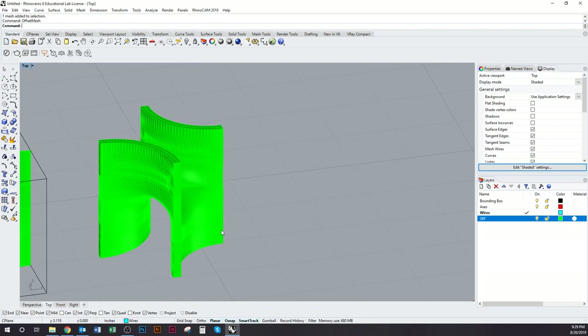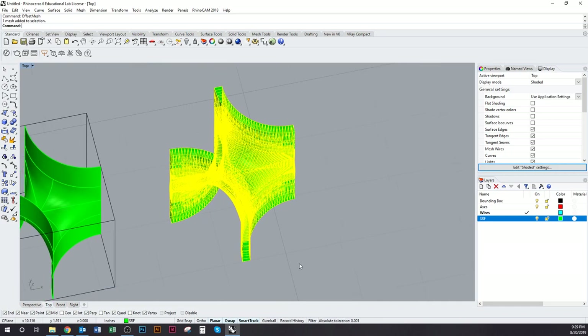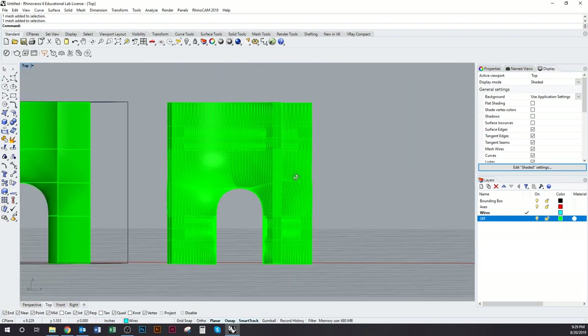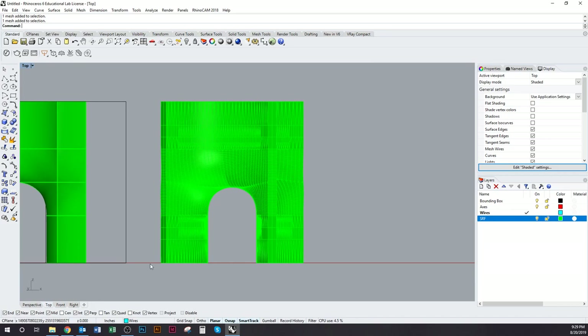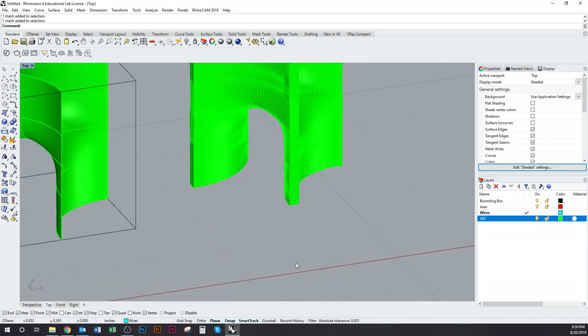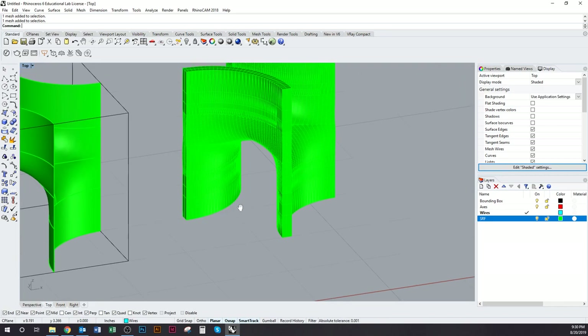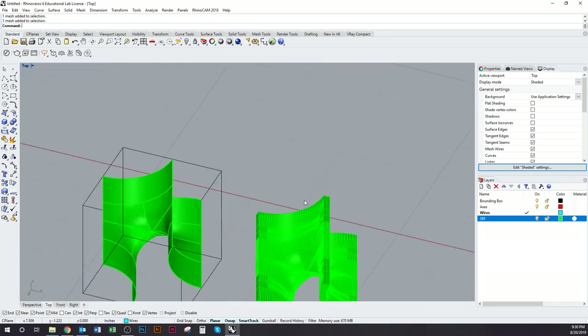Now we have a thickened shell. If we didn't have a flat bottom, we'd want to trim the geometry with a plane so that it does have one. The part of the geometry sitting on the ground is where the print is going to start, so we need a good amount of surface area there for the print to really bond to the printer bed. Always make sure you have a really flat bottom edge to your geometry.